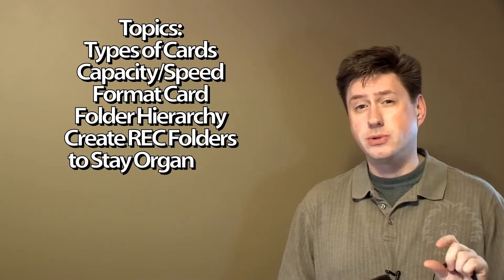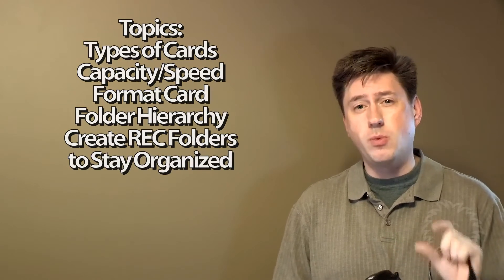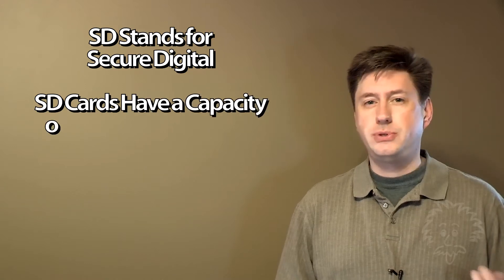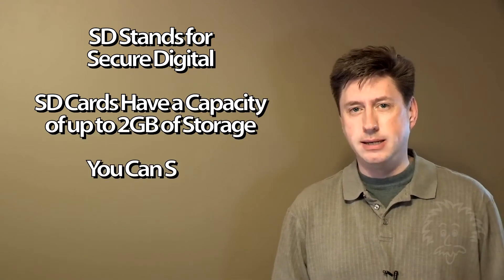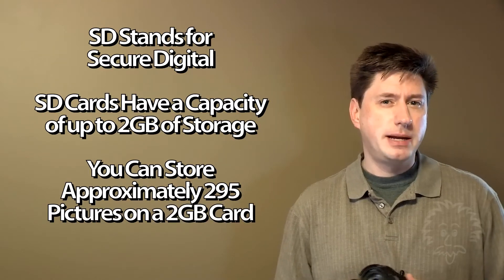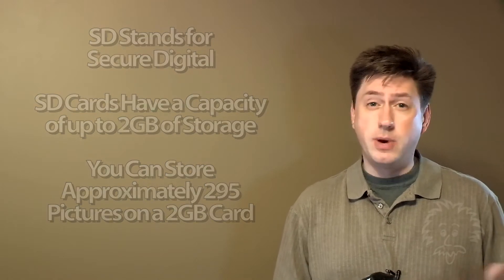The Sony memory stick is a proprietary format. You can use the little Duo Pro cards if you want. With SD cards — SD stands for Secure Digital — they support up to only two gigabytes in size. Two gigabytes is not a lot when you have a high megapixel camera, especially if you want to shoot high definition video. So they came out with SDHC cards.